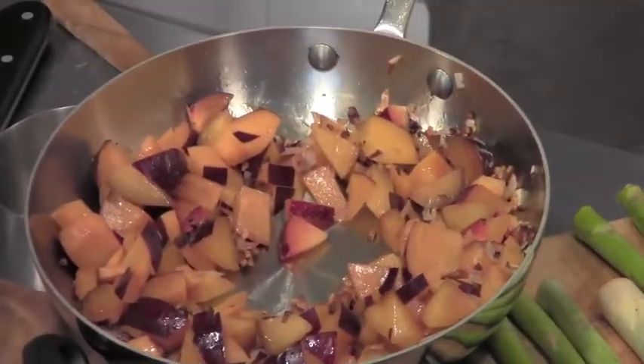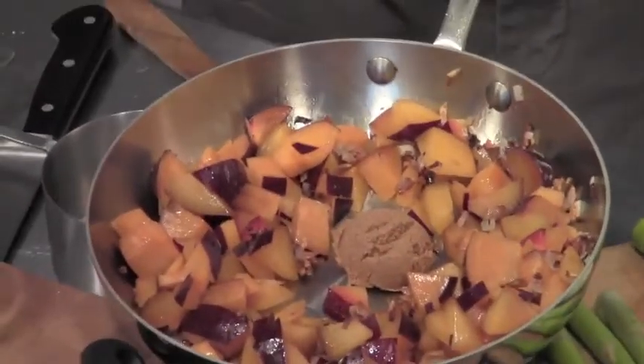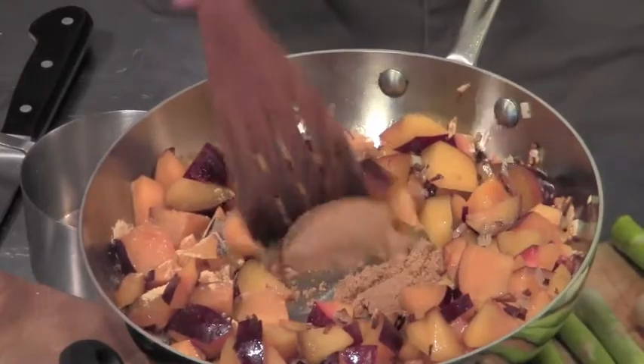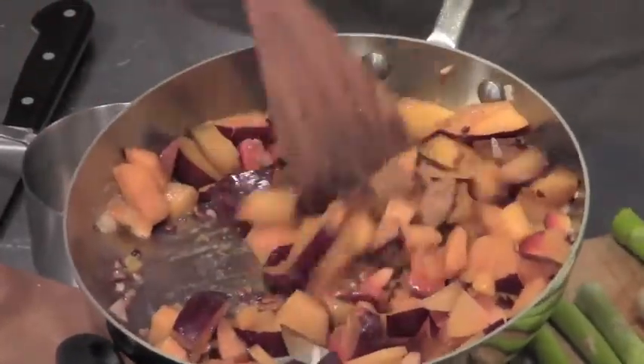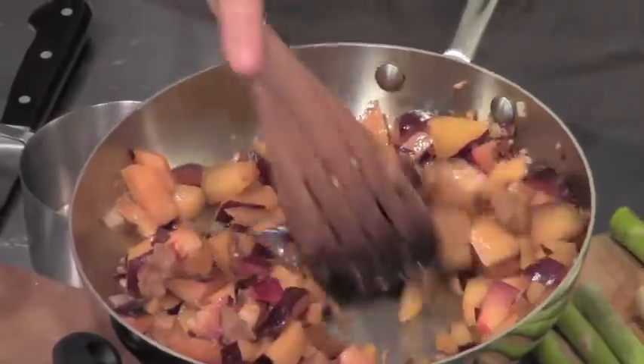I did sauté the shallots a bit too much, but it's fine. Don't worry about it — as long as you didn't burn it, just tell everybody you meant to do that. I'm going to put in the brown sugar and the dried ginger. If you go to my blog — E300 blog — underneath the video, that's where you can get all the ingredients measured out for all of these recipes.